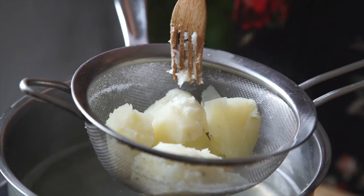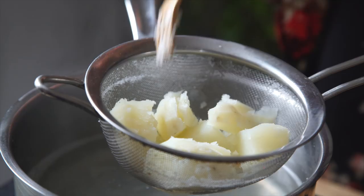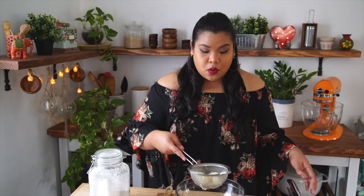These are done, nice and tender. Just drain them out. While the potatoes are still hot, I'm gonna pass them through this ricer. You could just mash them with a fork if you want, but I think this gets a really fine consistency.